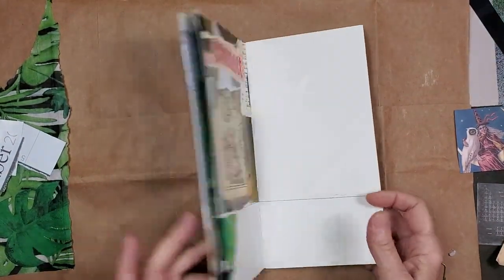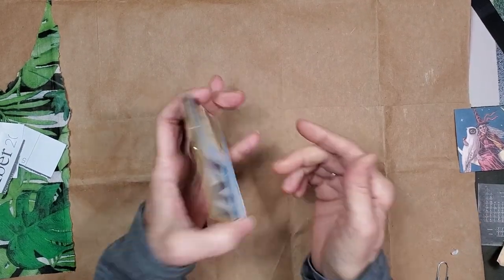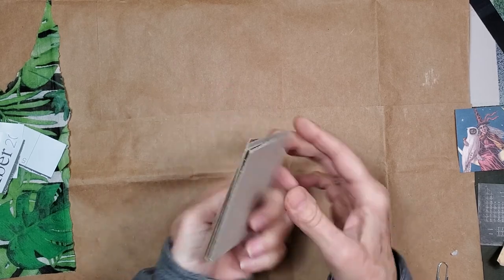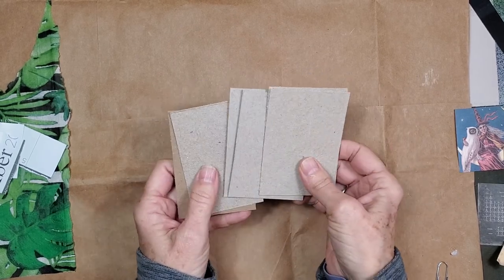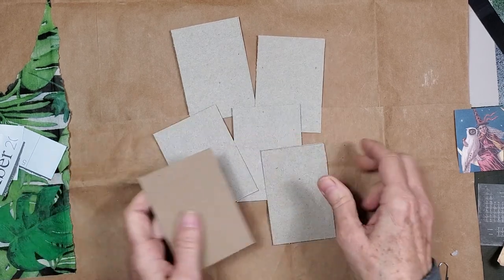We lost the second part of the footage because we were interrupted and we could not get back to where we were starting from. So I've got art trading card blanks cut. Now these are two and a half by three and a half. I thought we'd do six today.